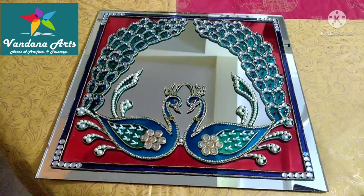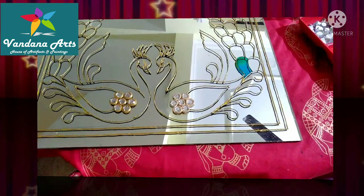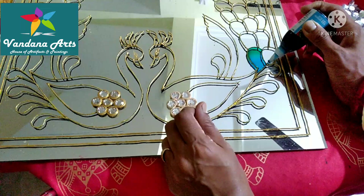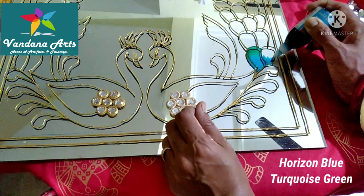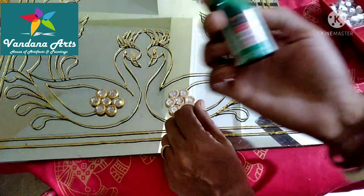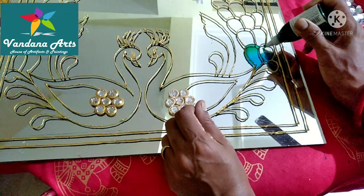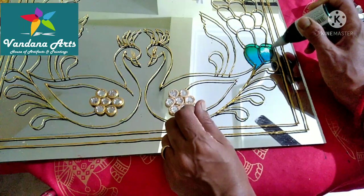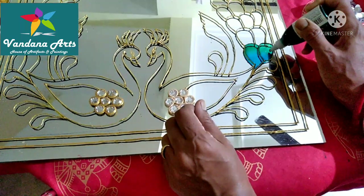Let's start! Now we will apply glass color. For the feathers, I have used horizon blue and turquoise cream. These are solvent-based colors. If you are a beginner, then start with water-based colors. We will not leave any space. To avoid bubbles, apply the nozzle to the surface when applying the color.